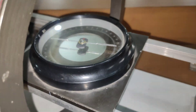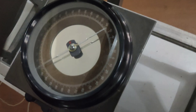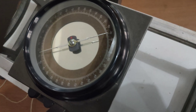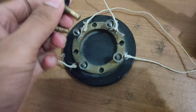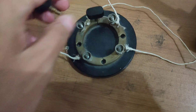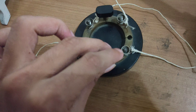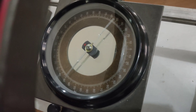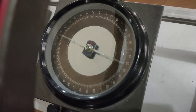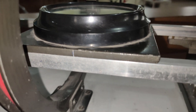Now we are going to take our direct current reading and reverse current reading. This is a direct current reading, and I am going to switch the plug key position and interchange it. Now these positions are for reverse current, and this deflection is the reverse current deflection.